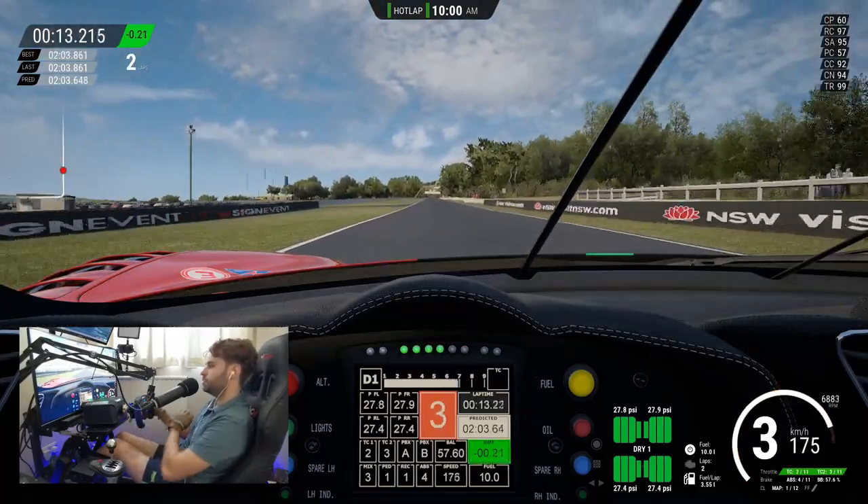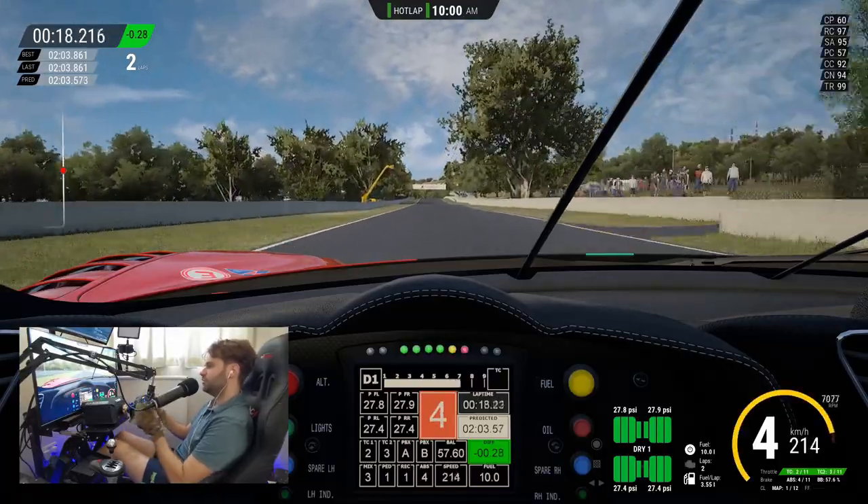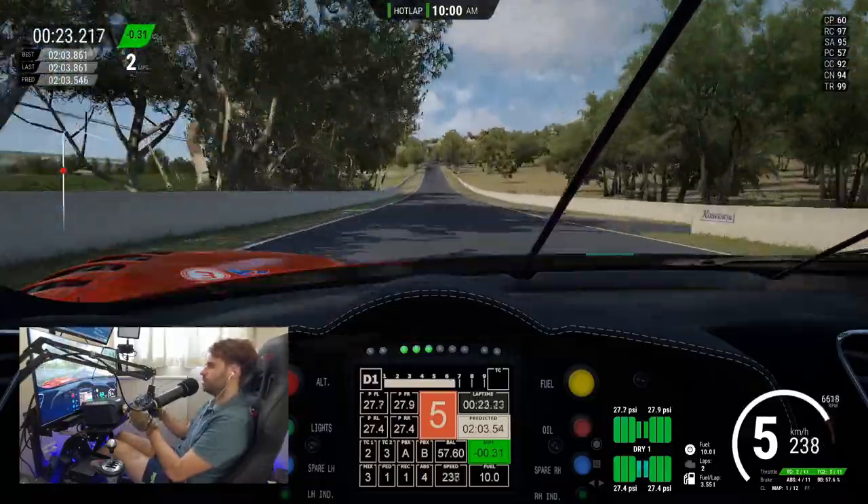I went very gently over the curb — it just gave you that information. It didn't give you too much counter force, just let you know: okay, it's over here. It vibrated a little bit.